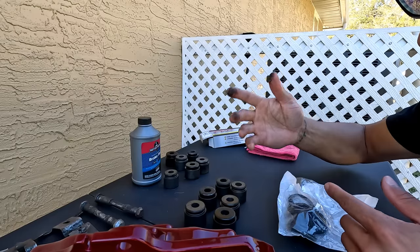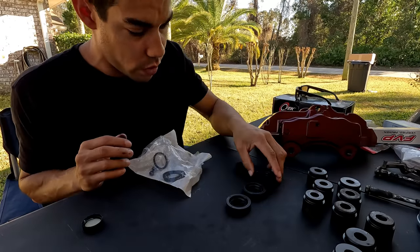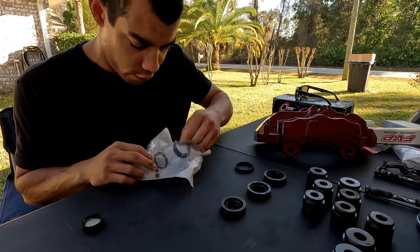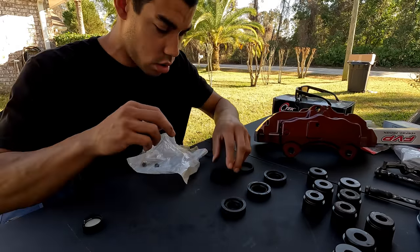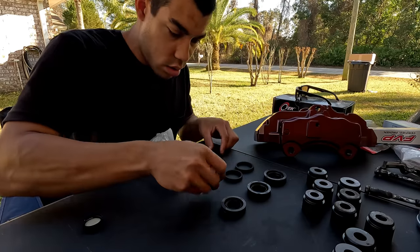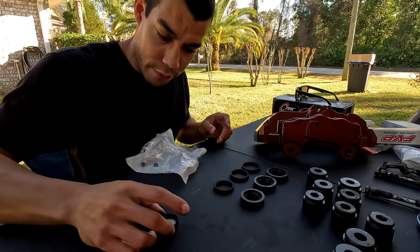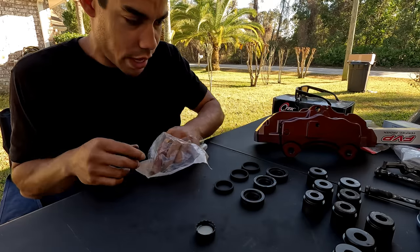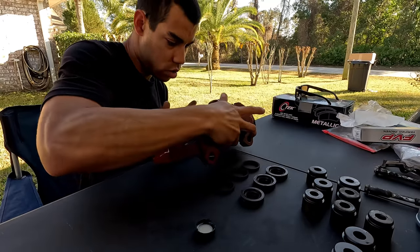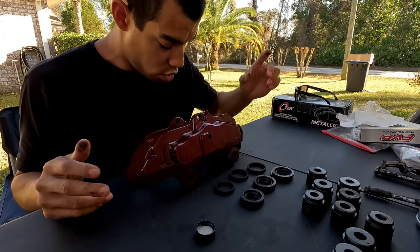Going through our bag of seals: we have our large, medium, and small. This is the outer dust cover, and then for the inner seals as well you'll have small, medium, and large. Go through and size-check everything — small, medium, large, good to go, two for each one. I have a small cap full of brake fluid to use as assembly lube, since brake fluid will go through these components anyway.